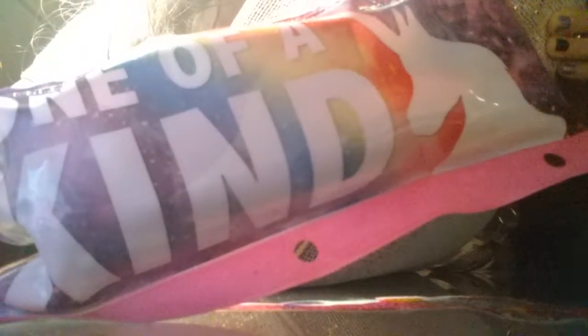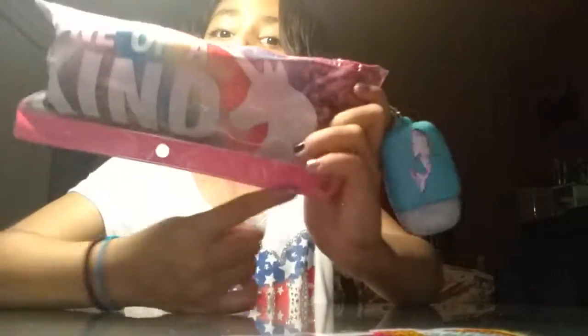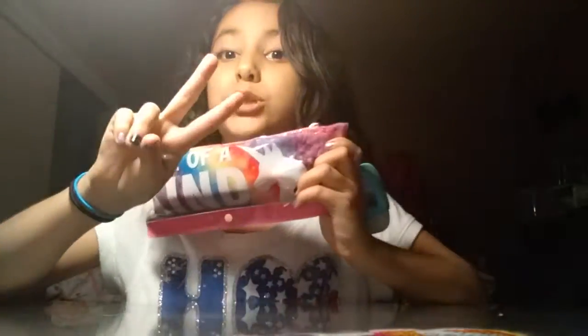Let's start with this little bag that says 'One of a Kind.' It has a unicorn, and if y'all didn't know, I love, love, love unicorns — I just love it. Sorry, the TV's on and it makes a lot of noise. And this one only has two holes on it, not three but two.